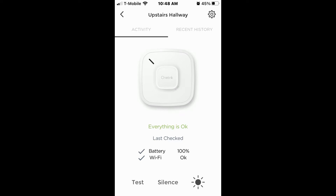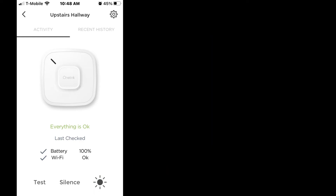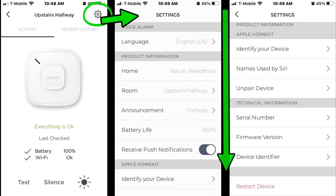Next is the lower cost unit without Alexa. The opening page is similar but without Alexa there is no music tab. The activity tab is slightly different with 'everything is okay' followed by a battery level and a wi-fi check. There are buttons across the bottom for test, silence, and nightlight adjustment just like the other one, though the nightlight page only allows brightness adjustment. The settings page is similar but more condensed on one page as the options are fewer.